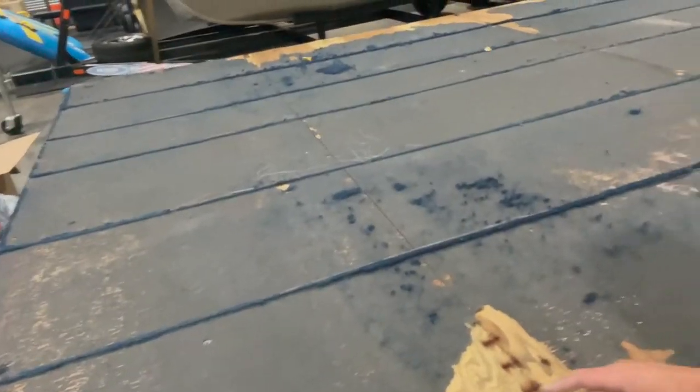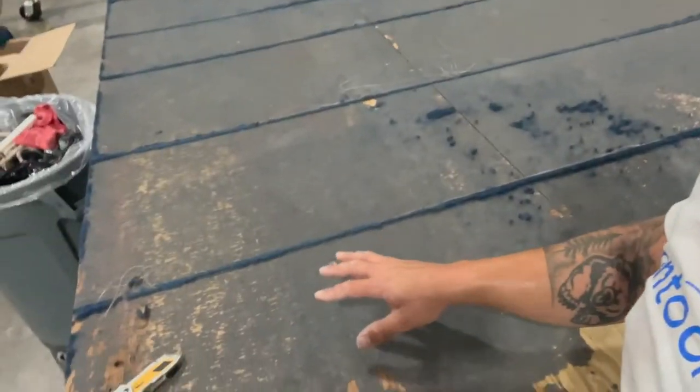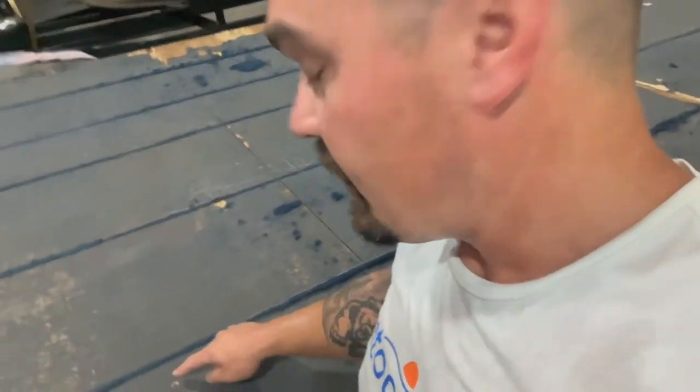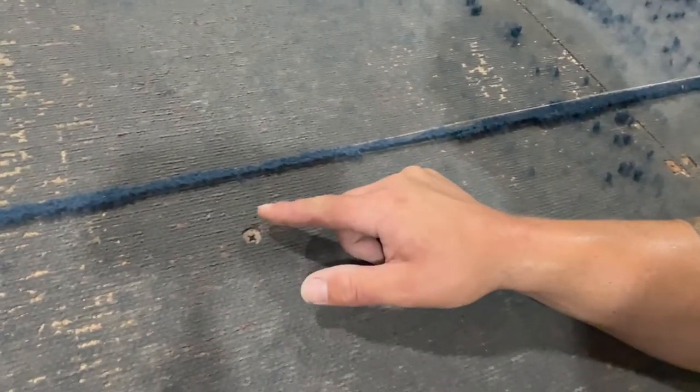In some spots we lost plywood, in some spots we left carpet backing. This can be pretty tricky. If you get a lot of carpet backing, or even sections where there's actually a chunk of carpet, it's really hard to find your bolts or your screws. So keep that in mind — you might be searching, you might be digging to find them. These are self-tappers all the way, just a big Phillips number three head self-tapper.